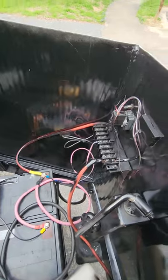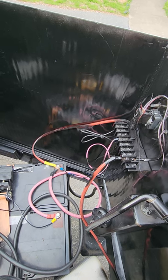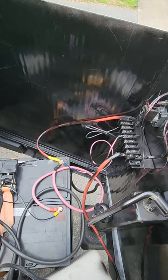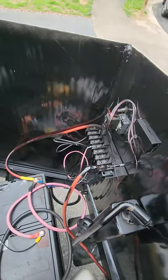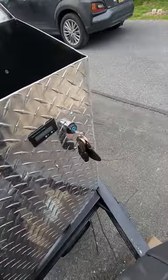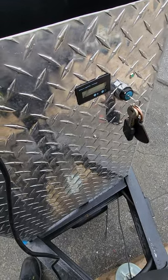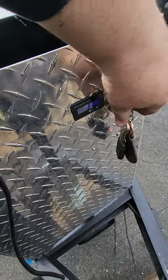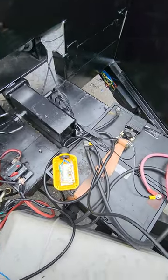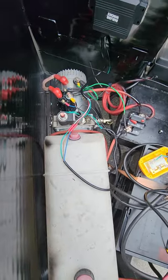Don't mind the junk on the trailer. Here are the controls. I used regular jumper cables — cheap ones from the dollar store — and they work fine. I put a key switch in so when it's switched off there's no power, and I added an LED indicator: when you turn it on you can see the green button is on, turn it off and it's off.